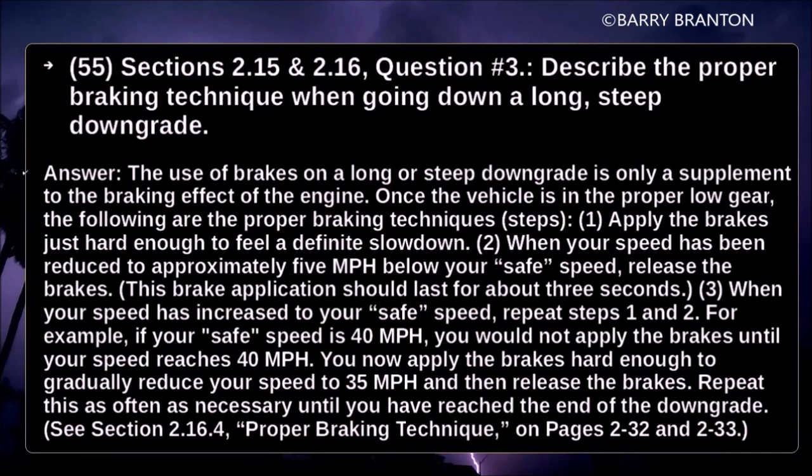For example, if your safe speed is 40 mph, you would not apply the brakes until your speed reached 40 mph. You then apply the brakes hard enough to gradually reduce your speed to 35 mph and then release the brakes. Repeat this as often as necessary until you have reached the end of the downgrade.